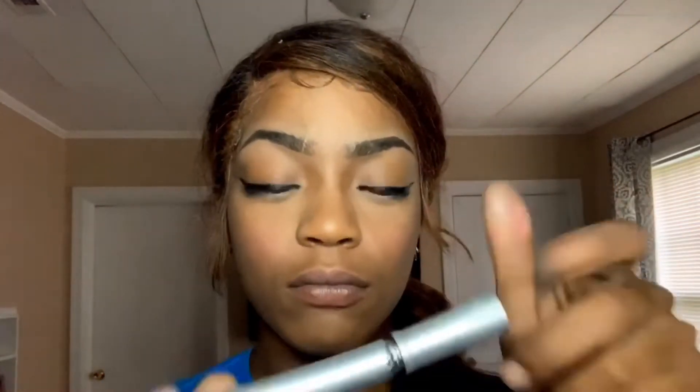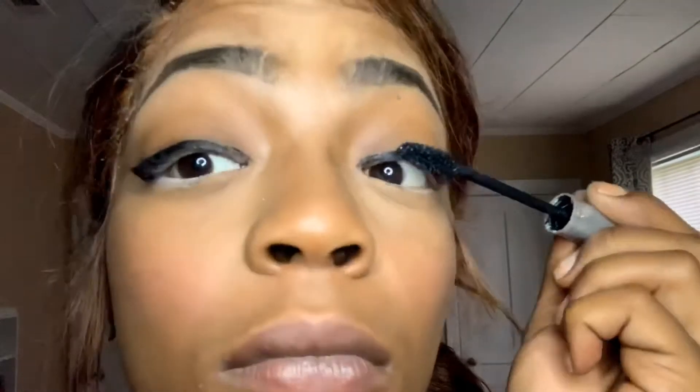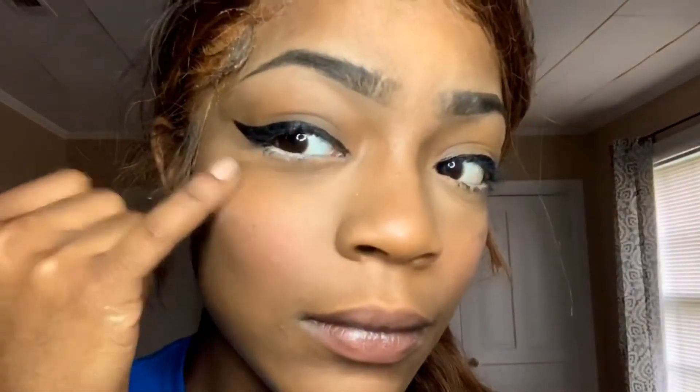I'm going to be applying some mascara to my top lashes just to help with putting on my falsies, and also going to be applying some mascara to my bottom lashes just to kind of open my eyes up a little bit more.